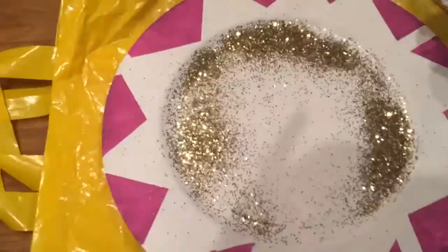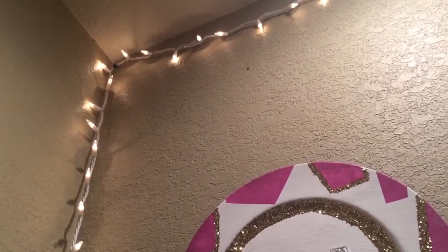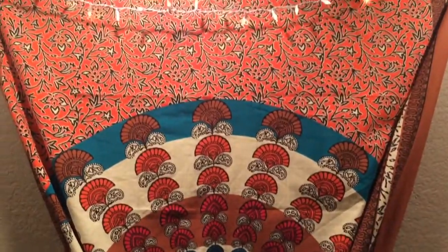Hey guys, so today I am bringing you a DIY for summer — some organization DIYs and just some cool DIYs just to spice up your room.